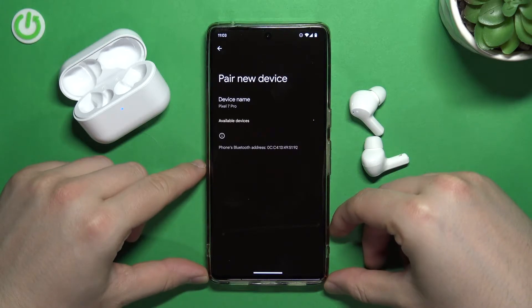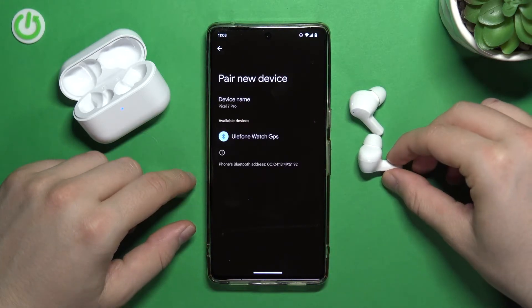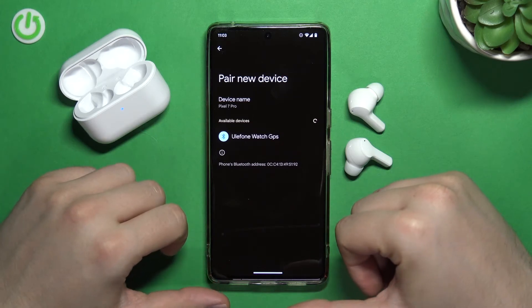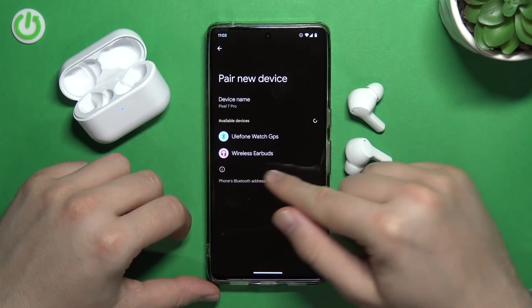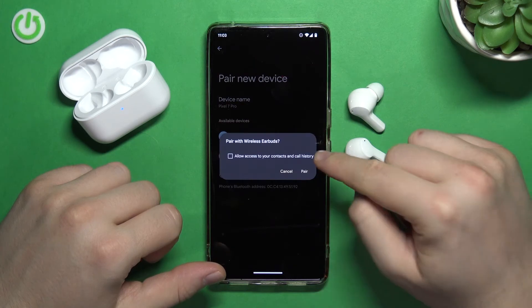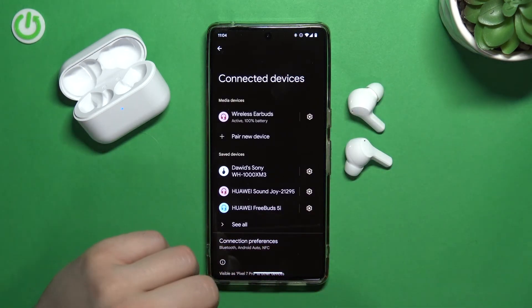Now just be patient and wait a little bit. We just have to wait until they pop on the list, and in my case the default name of these earbuds is "wireless earbuds", so I'm just going to click on them once, accept the pairing request, and as you can see right now we are successfully connected.